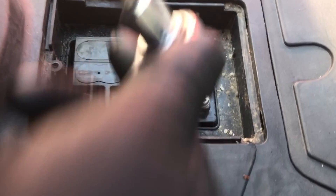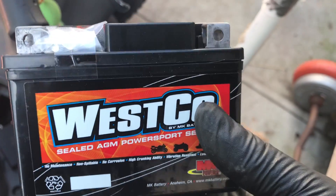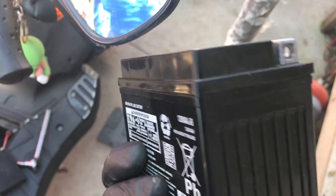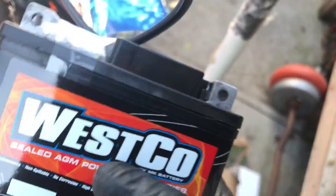Guess what we're gonna change next? The battery — why not! Out with the old and in with the new. Wesco sealed AGM power sports series. I'm gonna get a whole other 20 horsepower — I'm gonna be able to go 110 miles per hour just because of this little turbo box.